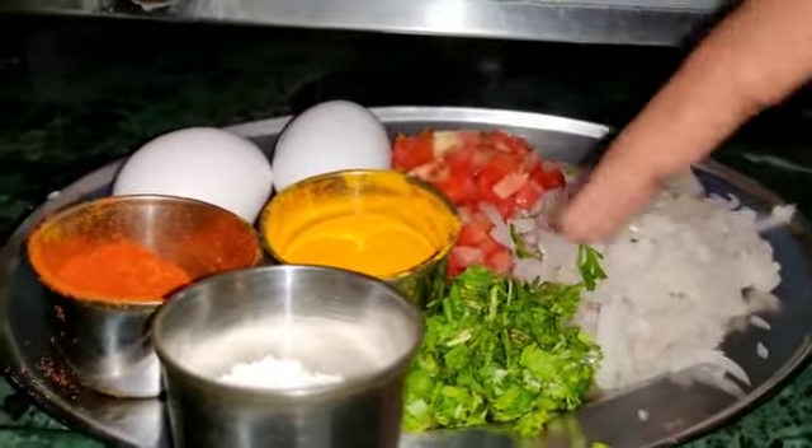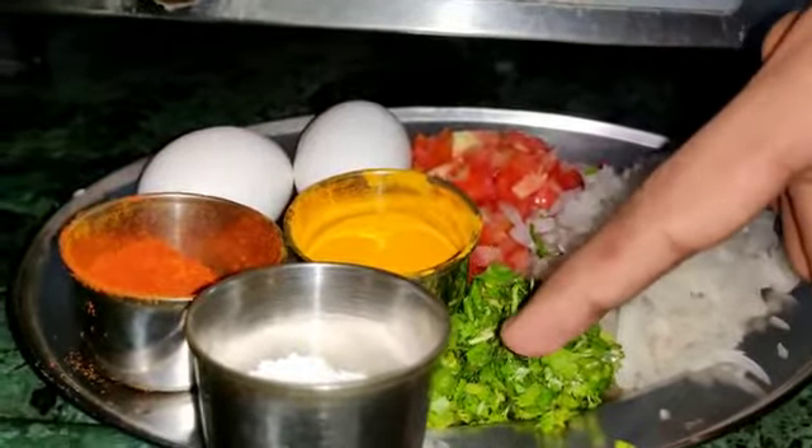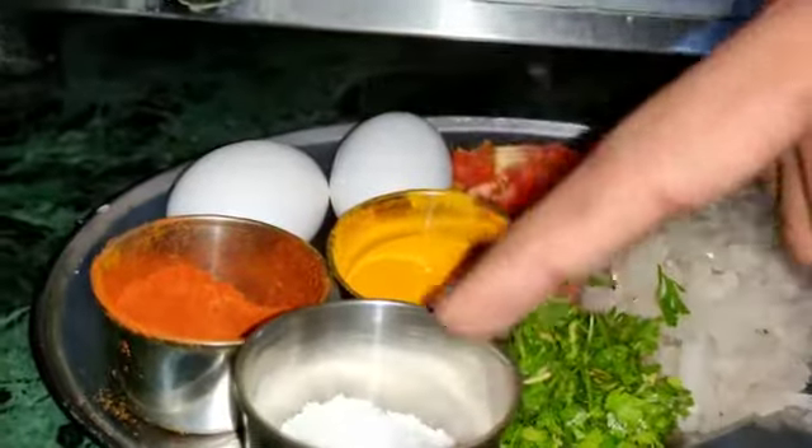So we have fine chopped onion, tomatoes, coriander leaves, chillies, turmeric powder, red chilli powder, salt and 2 eggs.